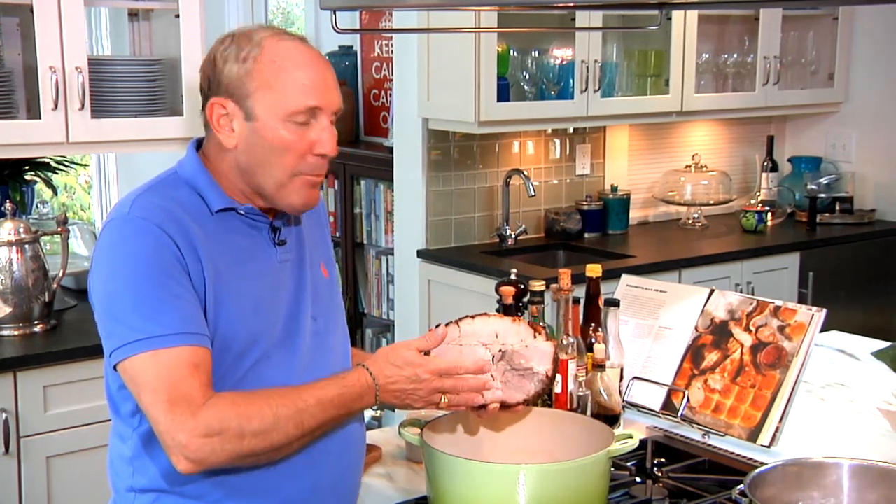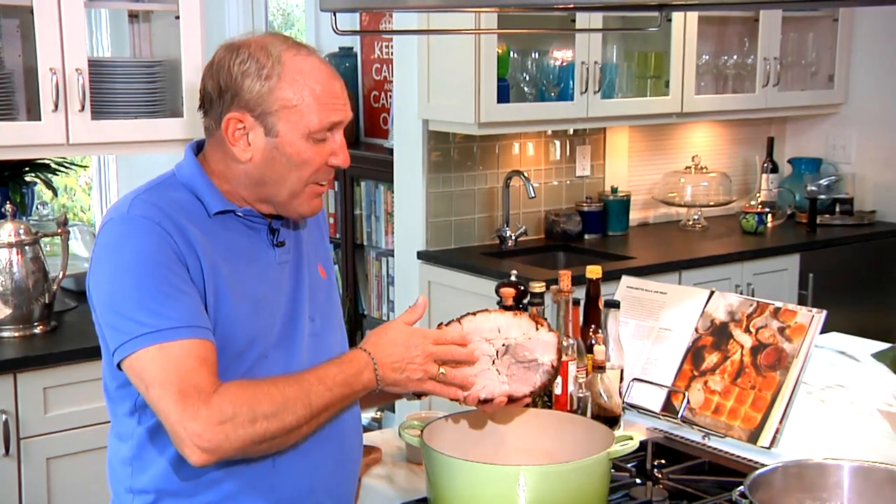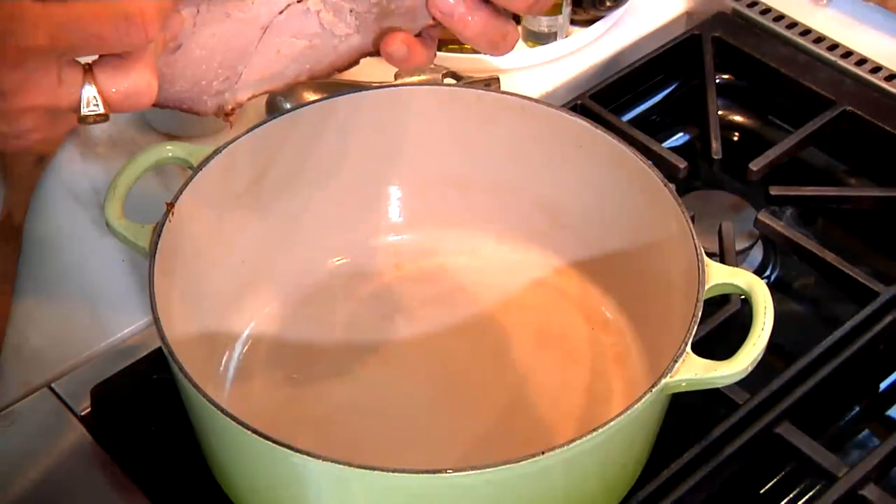Hi, I'm Monty from MontysHam.com and I'm going to show you one of the simplest ways on earth to get great ham flavor reheated on your stove. Suppose you came home and the night before you'd had one of my delicious all-natural hams and you don't want a ham sandwich — you want more of that wonderful flavor of the hickory smoke that comes with our ham.